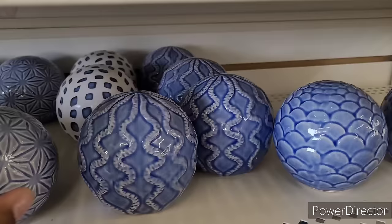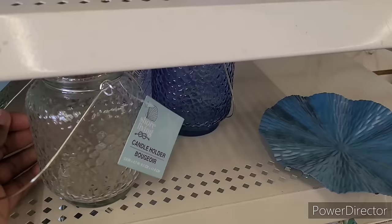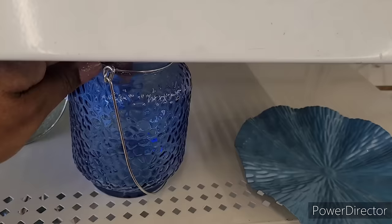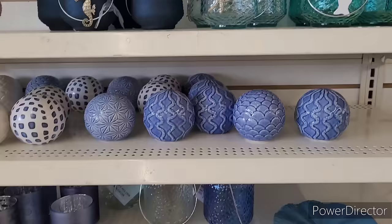Those decorative balls are really pretty - they have three different ones. They have the counter holders with fish and anchors and little wheels on them. Some more of the little counter holders right here, and this is cute - you can hang that up. All these beautiful jar candle holders are nice.